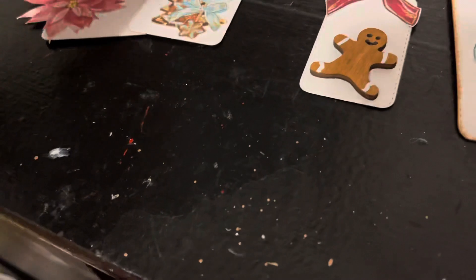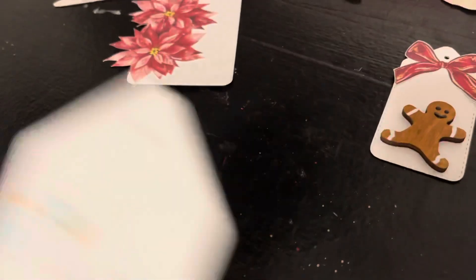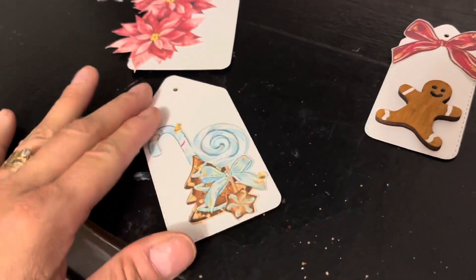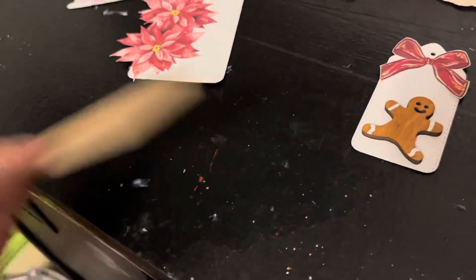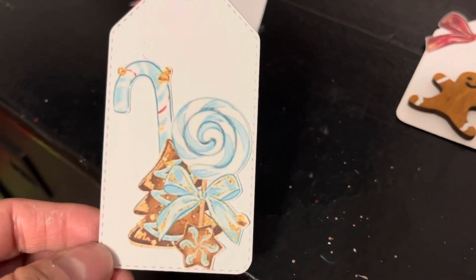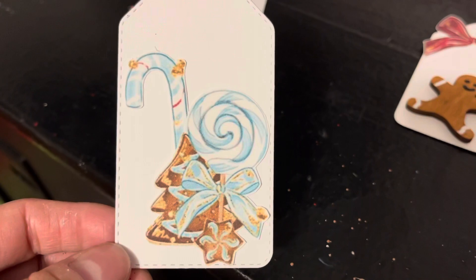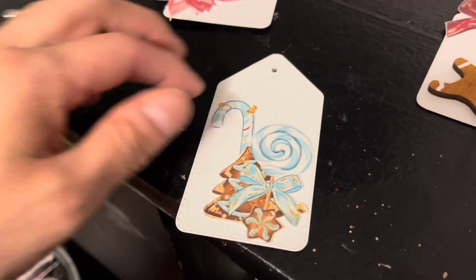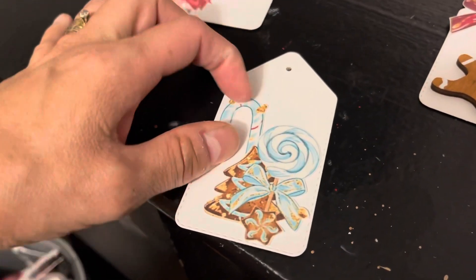I really like them — they're nice and simple. I still need to find some stamps with sentiments to add on there. Here's another one — I fussy cut these items. This is a little cluster right here, and then this one's separate, so I just glued it on.